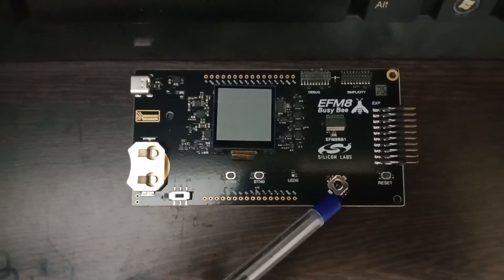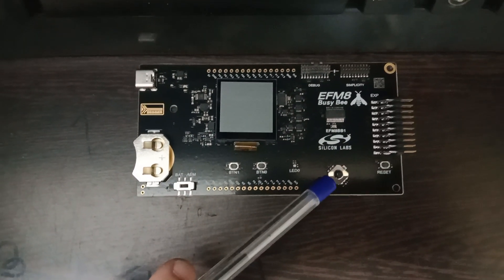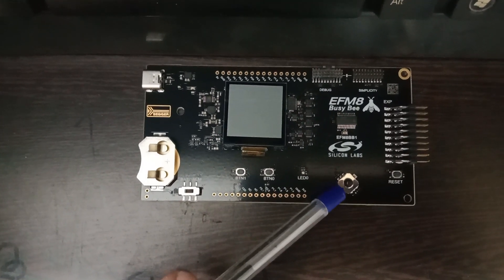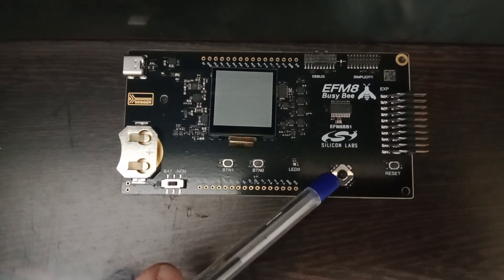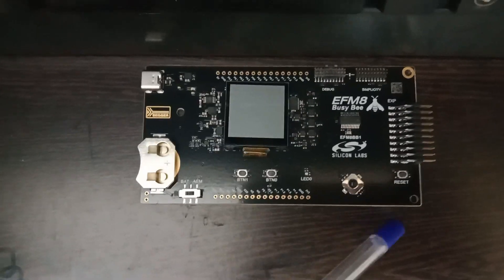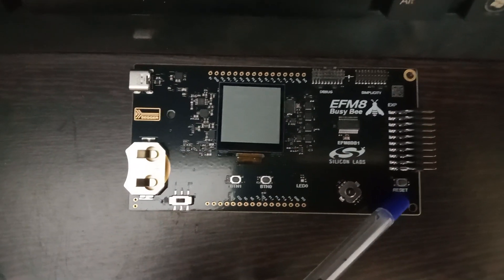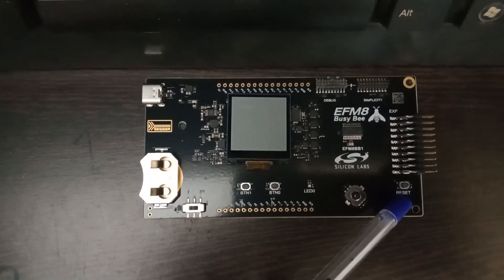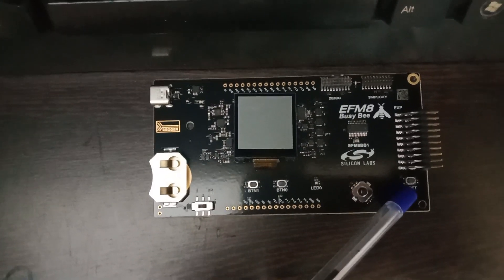To the right of the RGB LED you have a joystick. Like joysticks used in games, you can design your own games or control things on the LCD using this joystick connected to the microcontroller. Beside that is a reset button which can be used to reset the microcontroller and bring it to a known state.